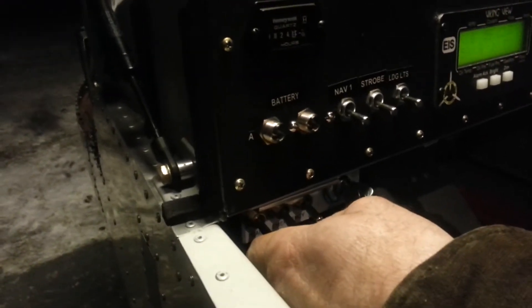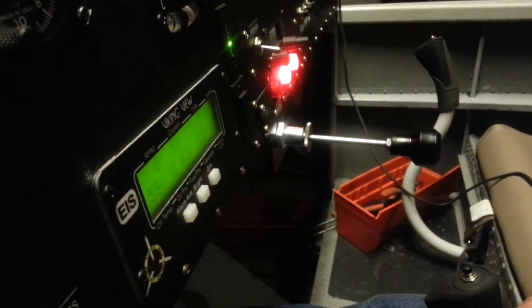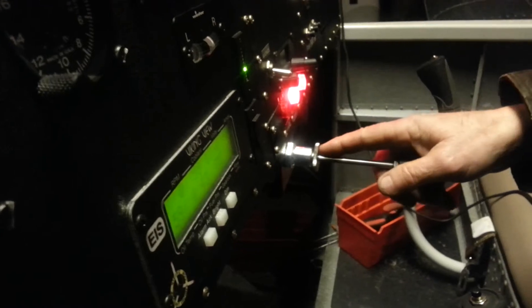We might as well walk through the process — what do you do when it gets cold? Power on, and then how do you set the throttle? I pull the throttle back to the idle position, okay — so not all the way back, just a regular idle.